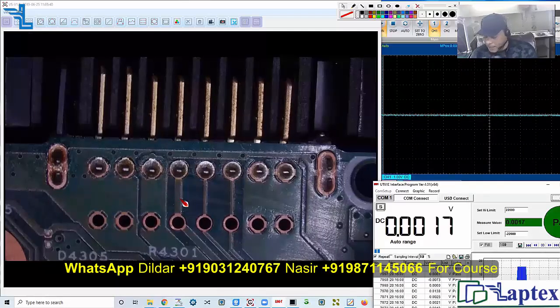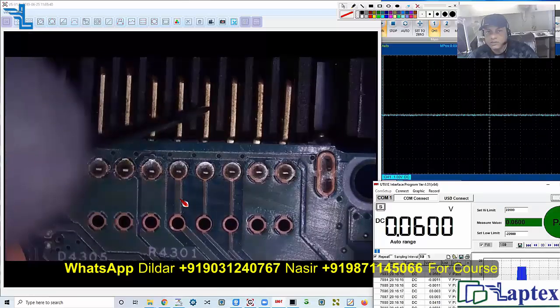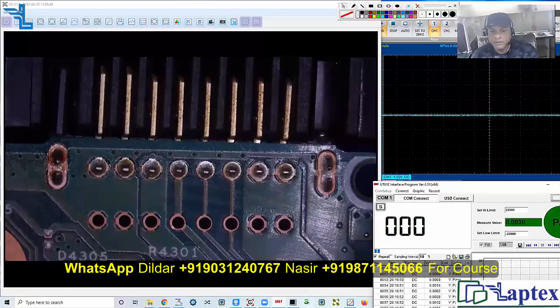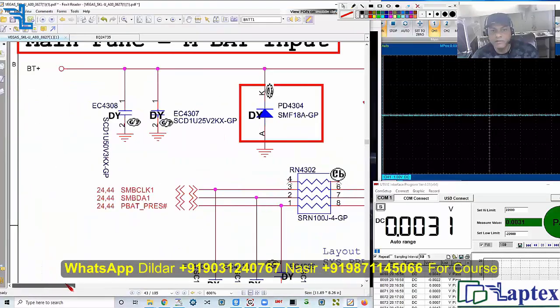We have no data. Pin one, two, three, four — data pull-up voltage is not present. Not to speak of the data packet — we don't even have the pull-up voltage. So how will the data transfer through the SM bus from the controller IC to the charging IC? We need to fulfill the voltage here.